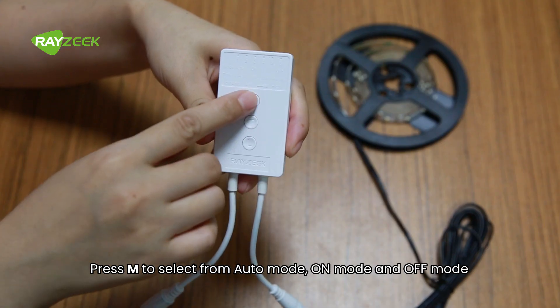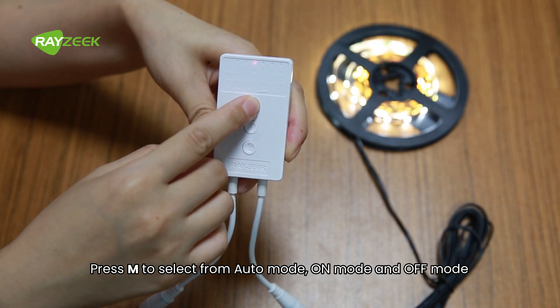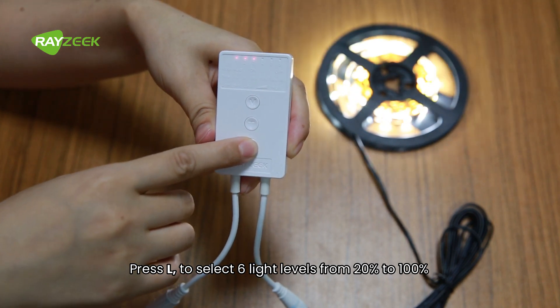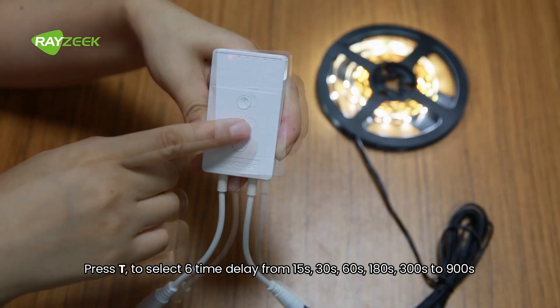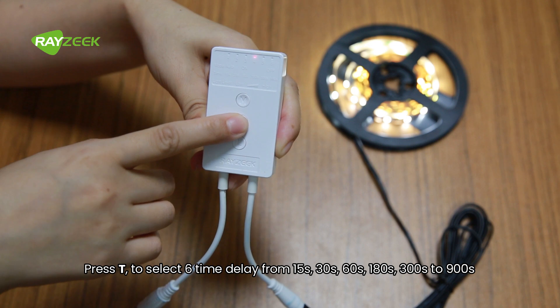Press M to select from auto mode, on mode, and off mode. Press L to select six light levels from 20% to 100%. Press T to select six time delay options from 15 to 900 seconds.